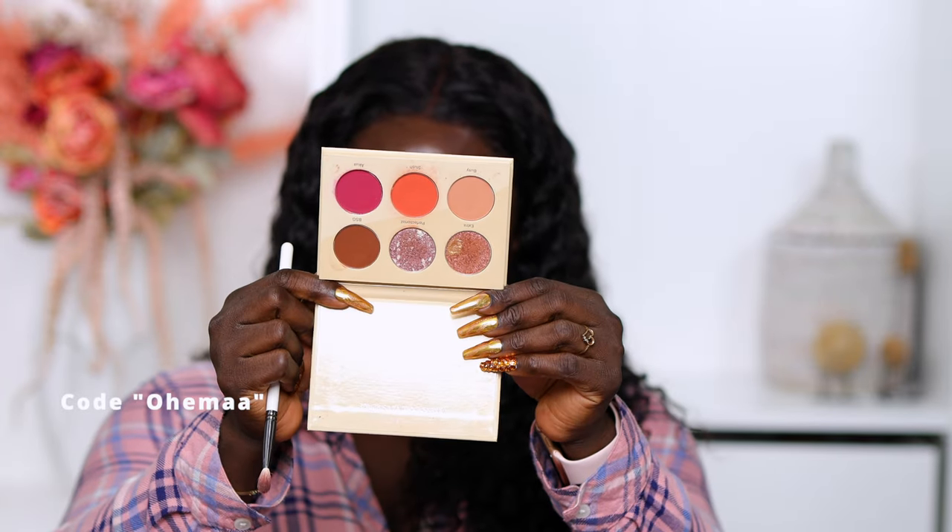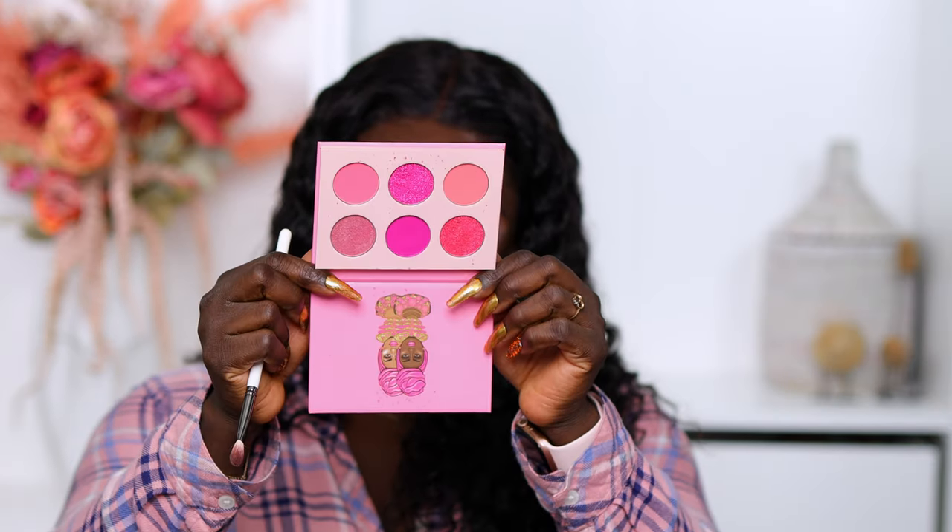My eyelids are prepped — I'll put the link to my eyeshadow prep routine down below, plus a link to a beginner-friendly routine for when you're in a hurry. I'm going to be using two palettes today: the Vanessa by Juvia's Place palette — which is back in stock — and the Sweet Pinks by Juvia's Place. I'm starting in the Sweet Pinks palette, taking a shade and placing it in my crease.